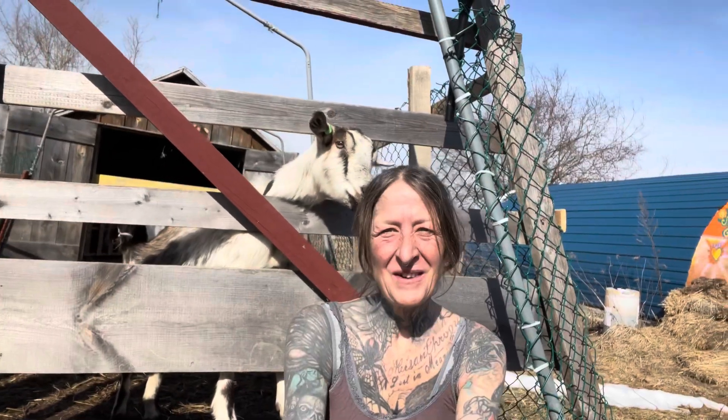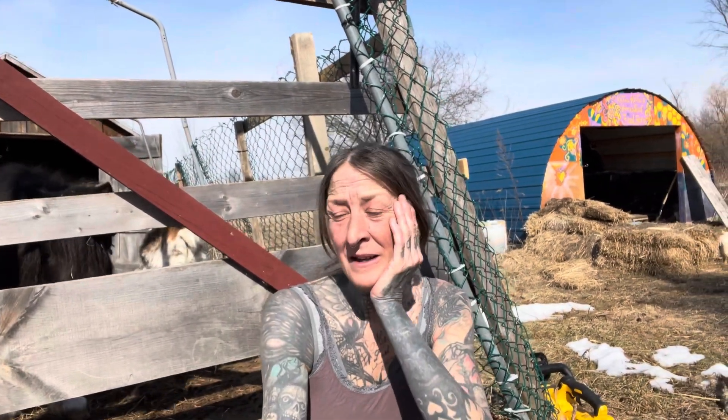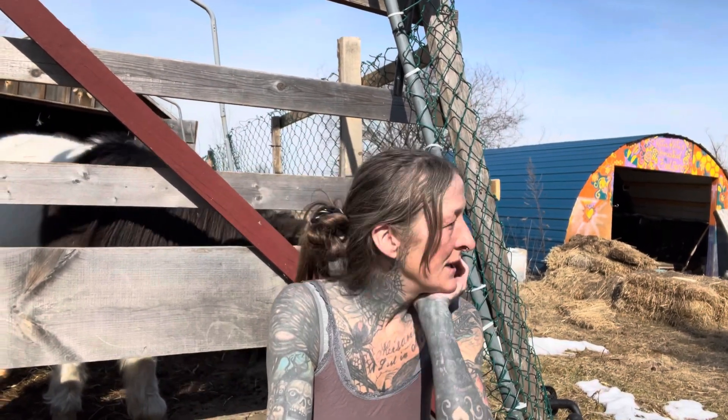Hey guys, it's Katie-Kate on the homestead. Look at this beautiful day. I think it's 10 degrees out here right now. It is just gorgeous, just so warm, and I have been out here really inspired to do some outside projects. So I thought I would show you what I have prepped to work on today.